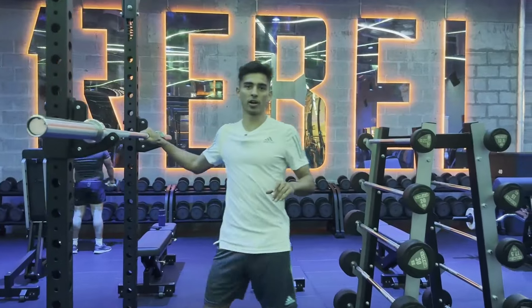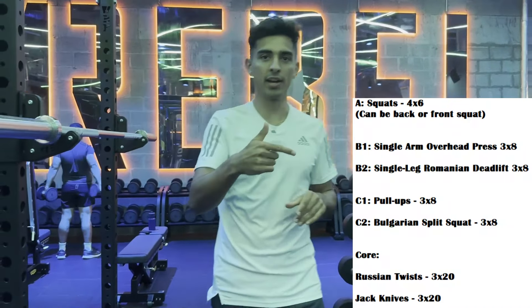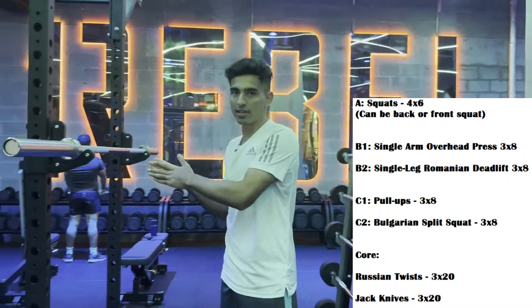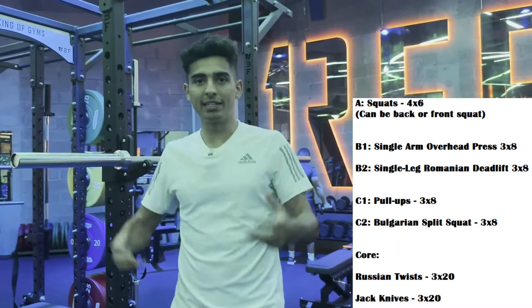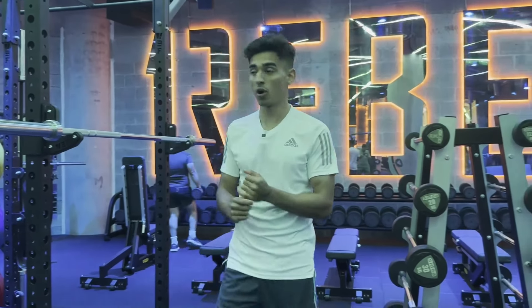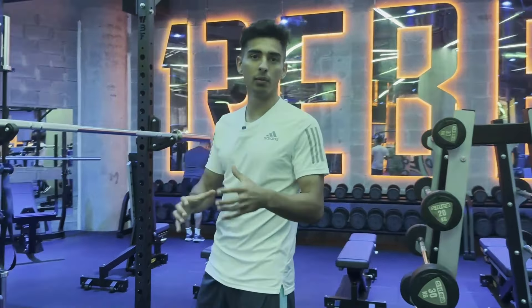I'm going to have the workout structure on screen right now. We're going to start off with squats — this is going to be our main compound lift just to maintain power and strength in our full body. Before I usually get into squats, I like doing a little bit of activation.